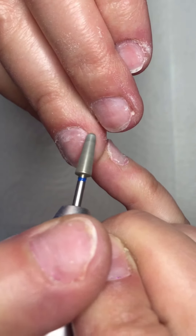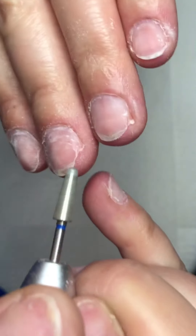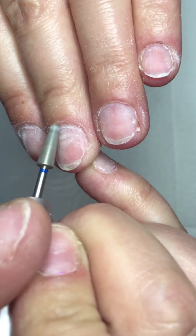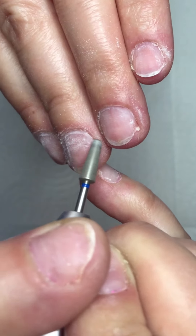For prepping your nails, you must take your time because this is a very important step. After prepping, you can put a gel polish, acrylic, gel, or dipping powder on.